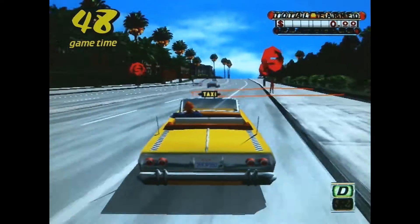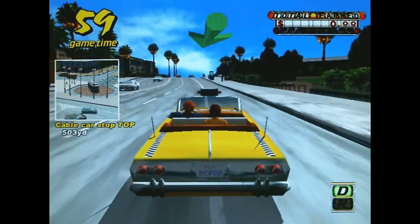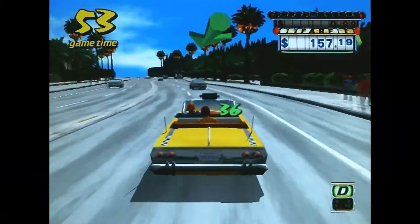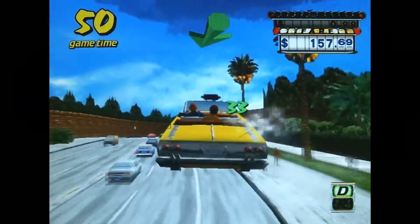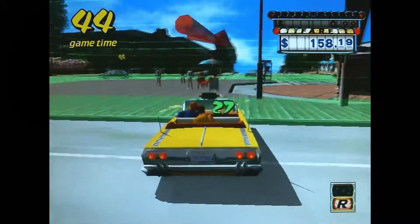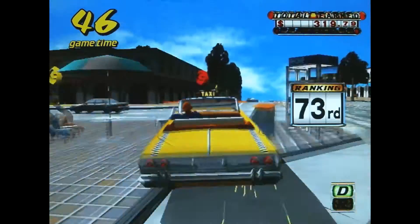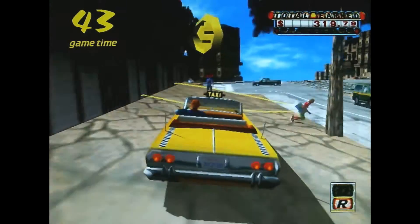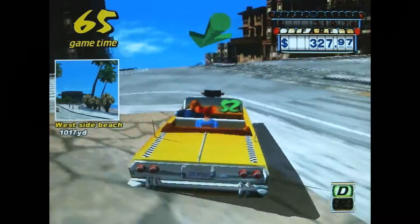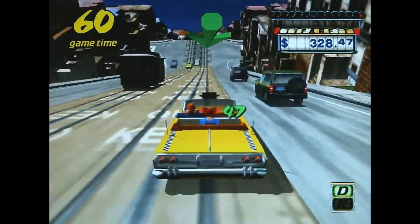I didn't want to talk over Crazy Taxi's awesome soundtrack for too long. The image looks quite even and square because I cropped it and adjusted the color balance to make it look more like it does when actually playing, as opposed to recording with my webcam. Also, my webcam records at 15 frames per second, while standard NTSC video games play at something like 29.97fps, so the framerate will look lower — that's not how it actually is while playing.